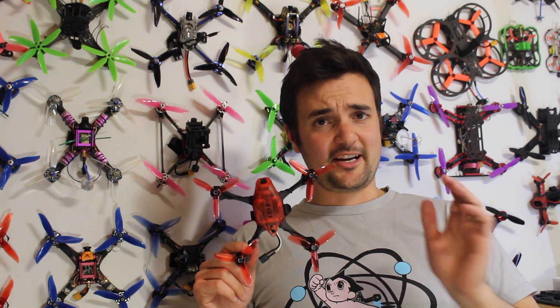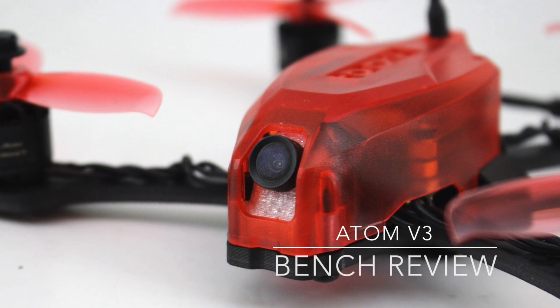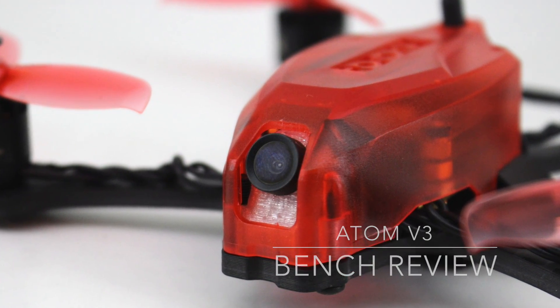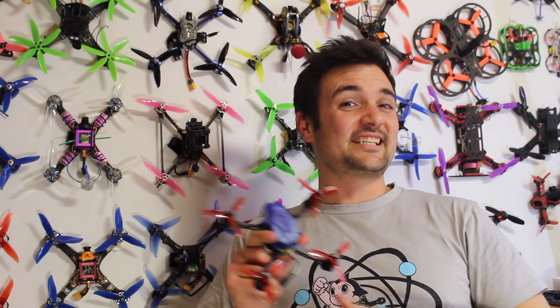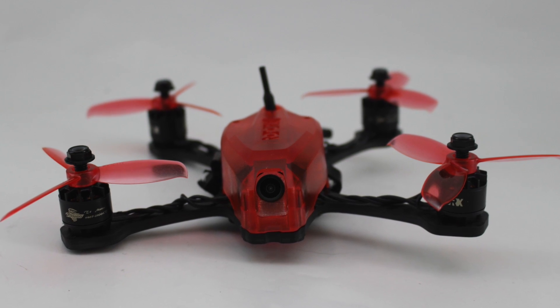I don't even know what to expect. I know it's going to be fast, I just don't know how fast it is. G'day, Stu from UAV Futures here and today we're going to be looking at the Rotor X's brand new Adam V3.